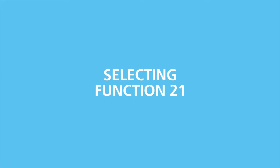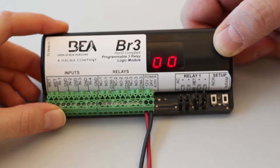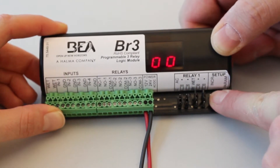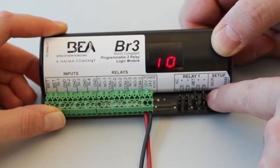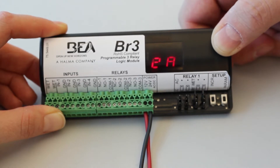Upon initial power-up, or if you wish to change the set function, press and hold both push buttons for 3 seconds. Once released, this will activate the display, which will now toggle between FF and 00 for 5 seconds. Press the increment button to cycle through the functions. Stop once the display flashes the desired function.